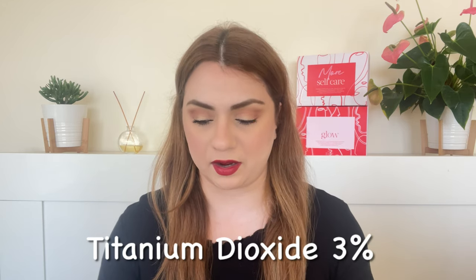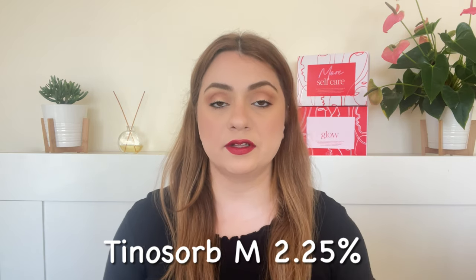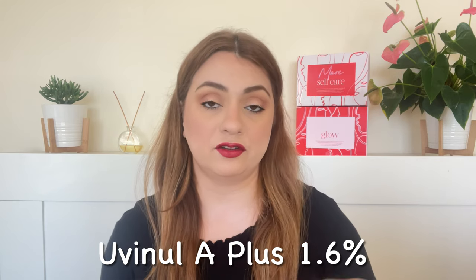So it has three filters. First is titanium dioxide at 3% — a physical mineral filter. Second is Tinosorb M at 2.25%, which is a hybrid filter combining chemical and mineral agents, so you get both types of protection. Third is Juvenil A+ at 1.6%, which is a new-generation chemical filter. Just like Tinosorb M, it is only approved in Australia and Europe, not in the US or Canada, but it is quite effective. Together these three filters give really good UVA and UVB protection — broad spectrum as claimed, but not purely mineral. These are commonly known as hybrid sunscreens.